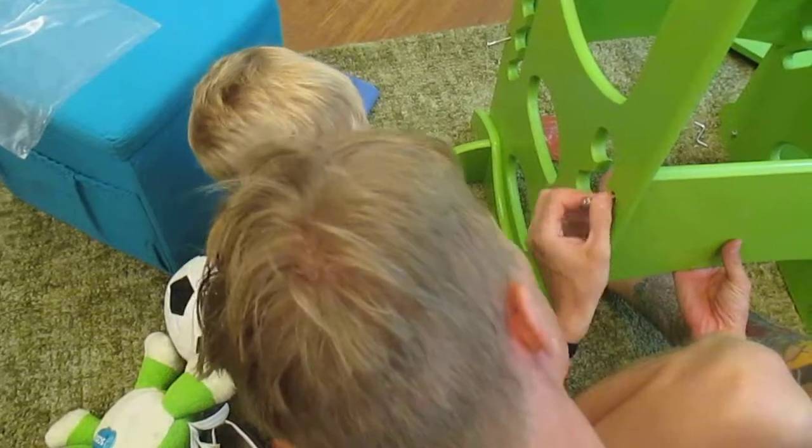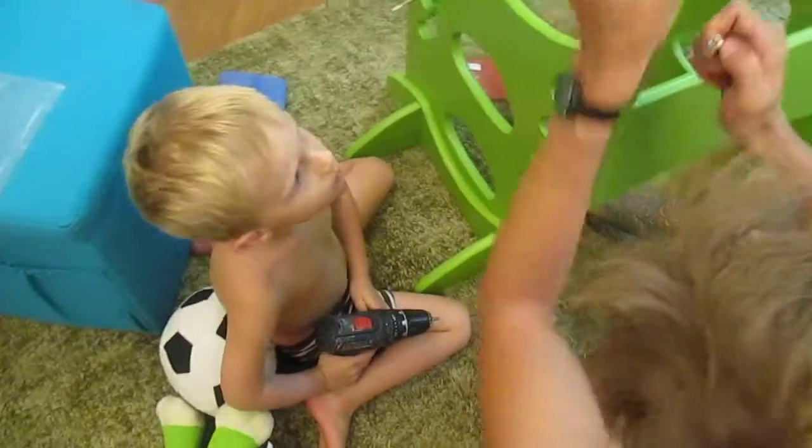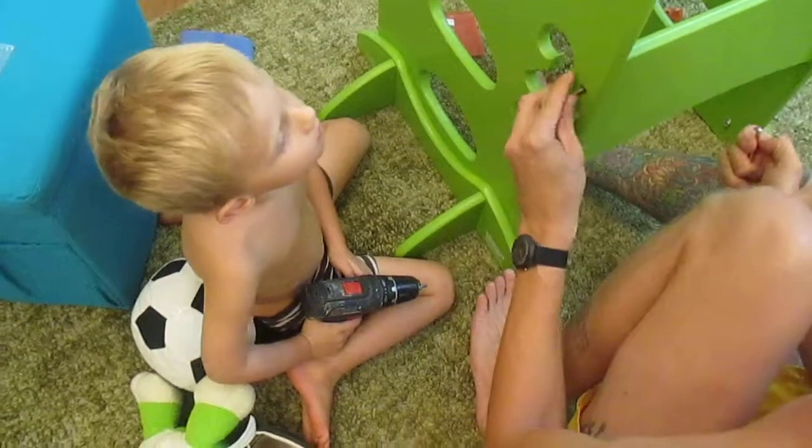Oh, that's a bad screw. Why is it bad? Look, it's filled in. Something's wrong with it. Here you go.